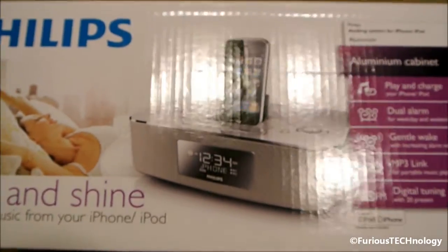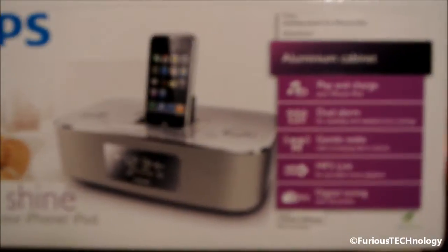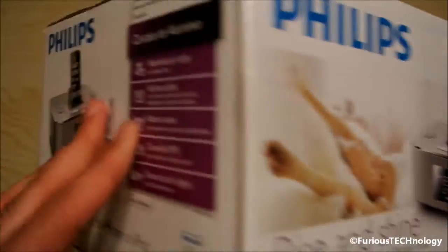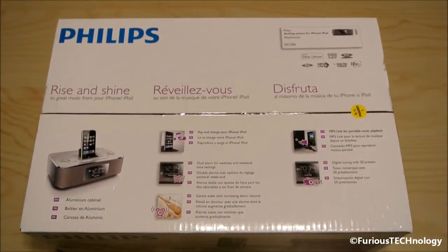We'll go on to the actual box now. So that's kind of how it stands. I'll open it up now and show you what's inside.